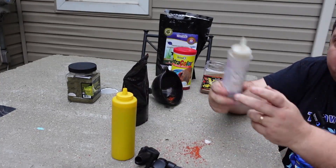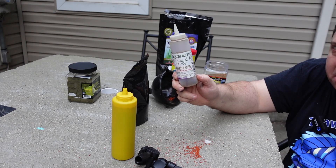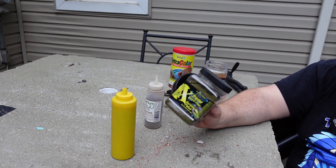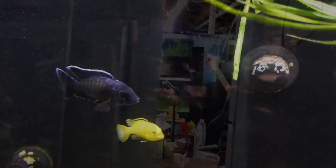For some of the smaller fish, I like to use the Aquarium Co-op Fry Food. One other food we are going to feed today is the Extreme Spirulina Flake. Let's head into the fish barn and start feeding some fish.